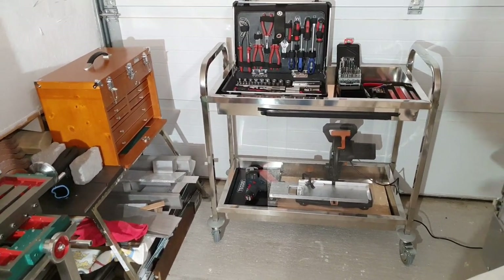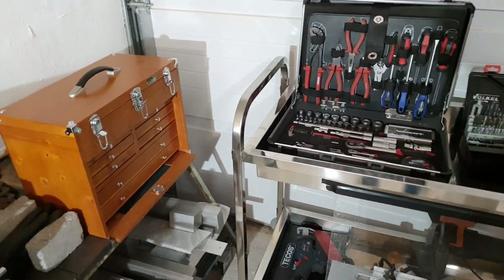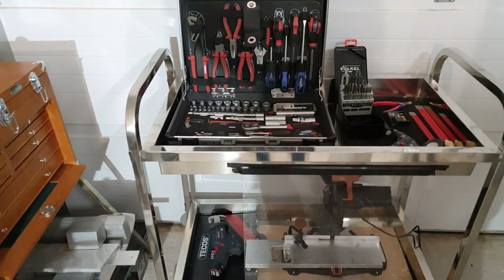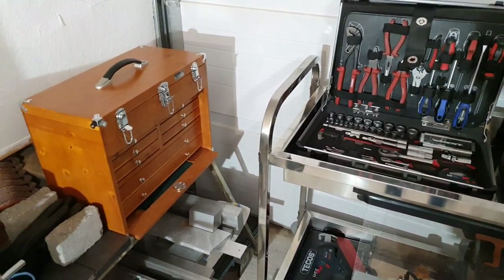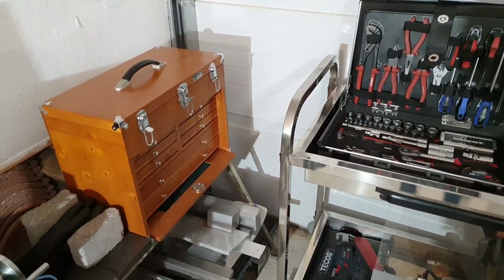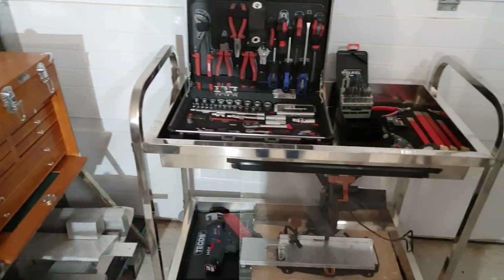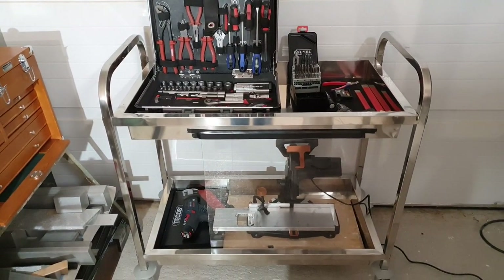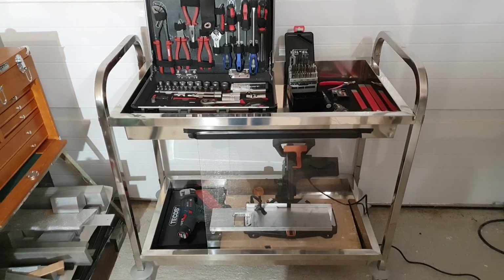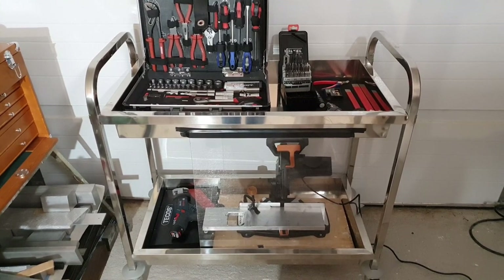Good morning YouTube. I spent yesterday organizing my tools here in the garage and I wanted to show you this new machiner-style tool chest that I got from Amazon UK for about 70 pounds, as well as this stainless steel wheel table or wagon that I got from Expando here in Europe.